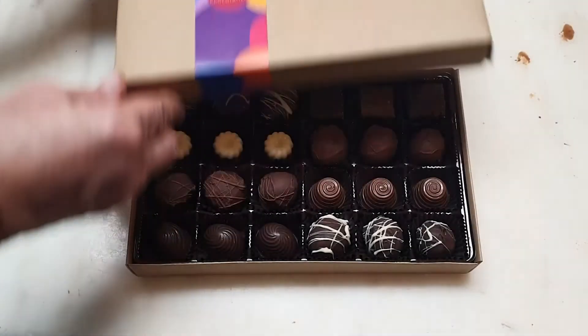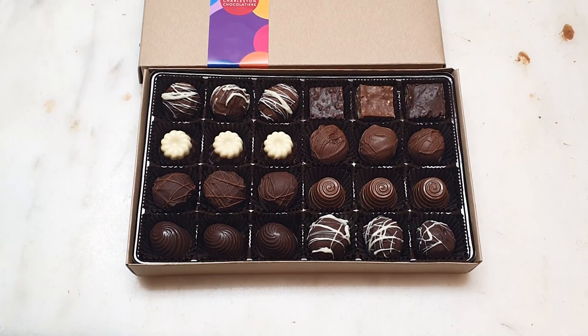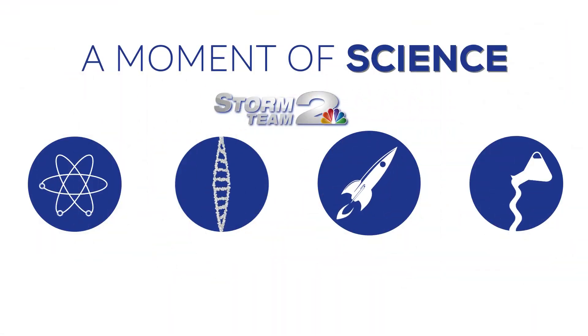And if you need something a little bit easier for your Valentine's Day, Charleston Chocolatiers will take care of any of your chocolate needs. For this week's Moment of Science, I'm Storm Team 2 meteorologist David Dixon.